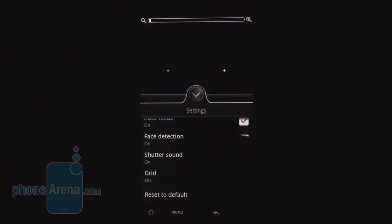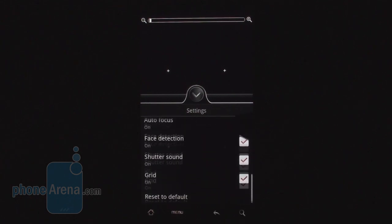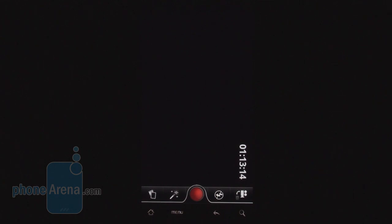But on the other hand, there are no shooting modes. There's face detection, but there's no macro, night shot, panorama, or anything that we're used to seeing on high-end handsets recently.